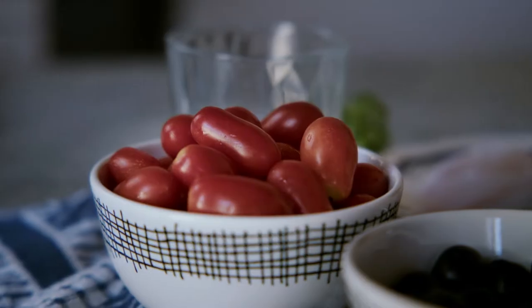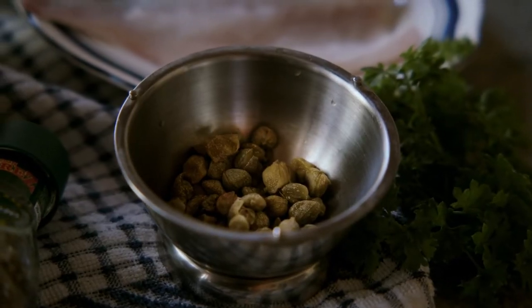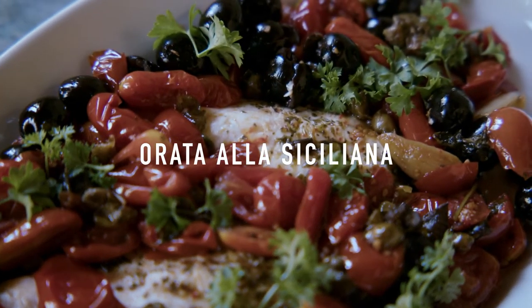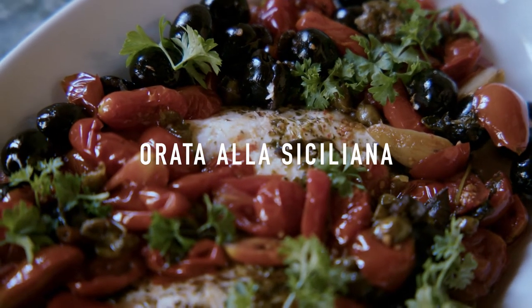Hello everyone, my name is Alessandro and today we are going to make the Orata alla Siciliana. This is a typical Mediterranean dish.